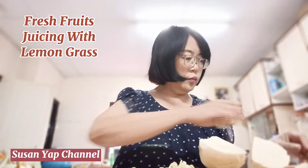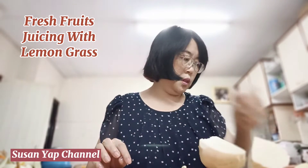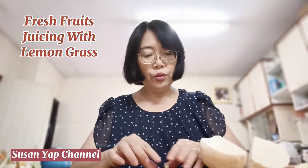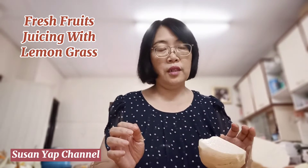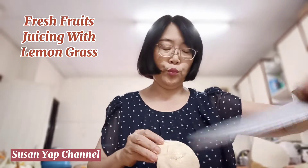We're experiencing a shortage of fruits and vegetables since the online delivery service is having very good business, so the delivery schedule has somehow been messed up. I was expecting a lot of fruits and veggies to arrive today, but I called them and they said they will arrive only tomorrow. So I'm just using what I have to do the juicing.